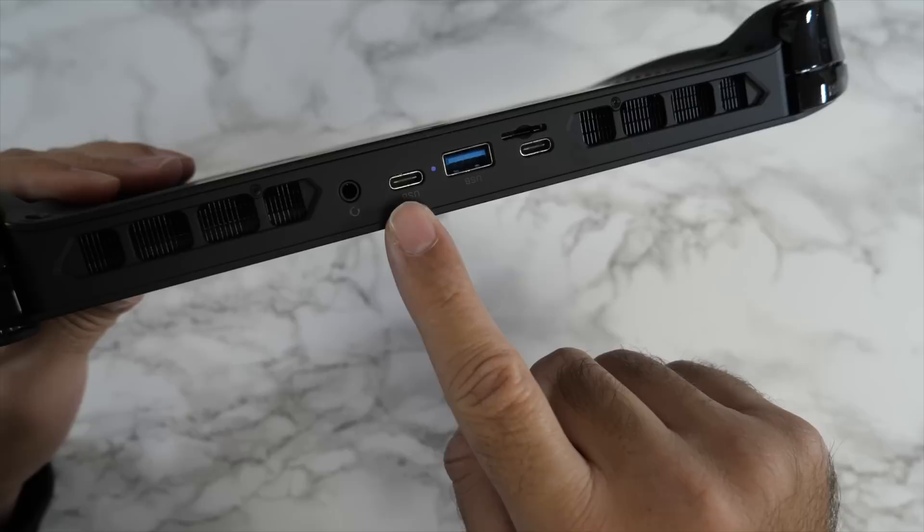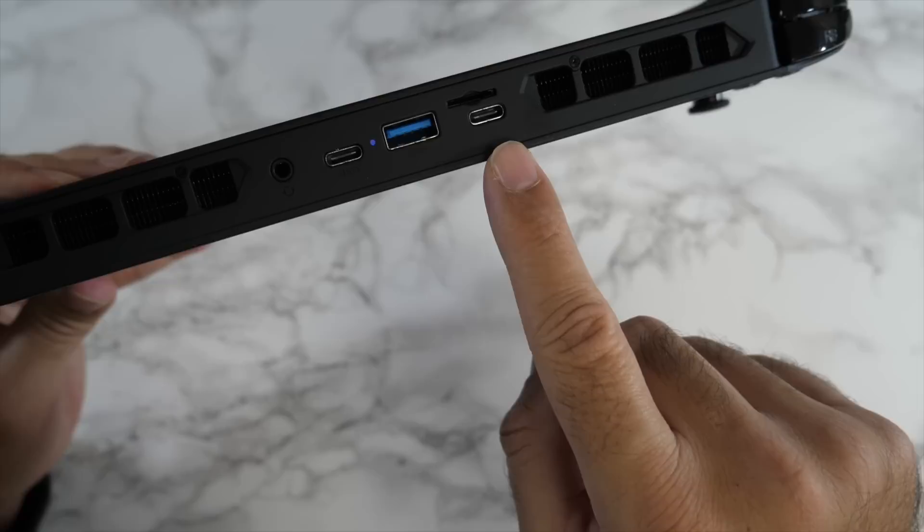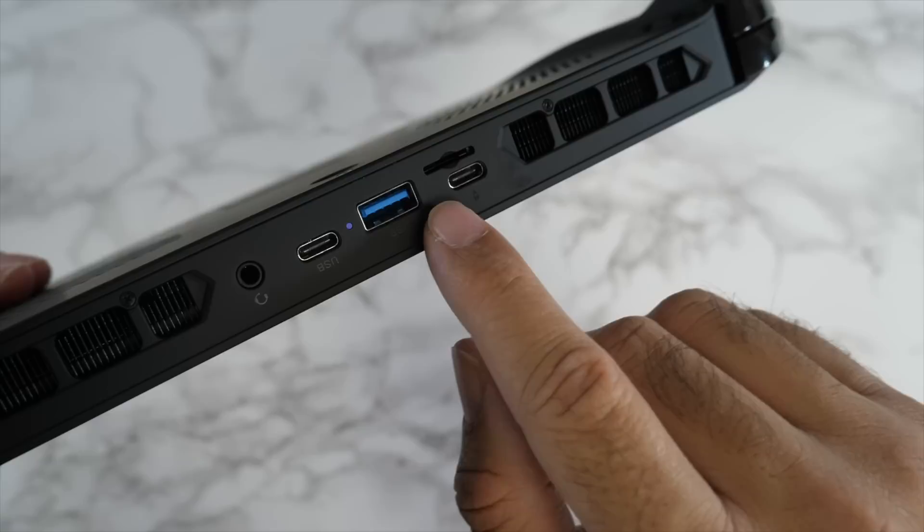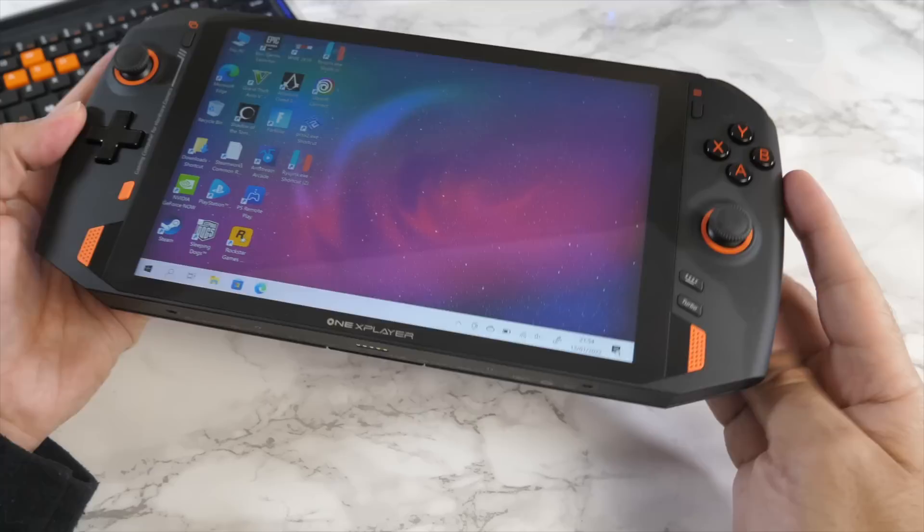On the top you have two air outlets, a headphone jack in the middle, two Type-C USB 4.0 ports, and a USB 3 port. Both Type-C USB 4.0 ports support data transfer, fast charging, and 4K display output. Just above that there is a micro SD card slot.